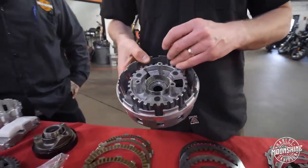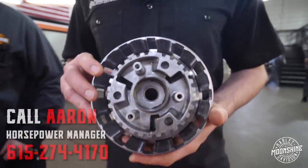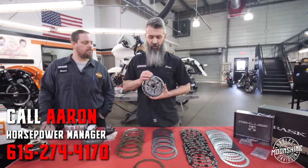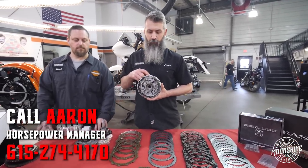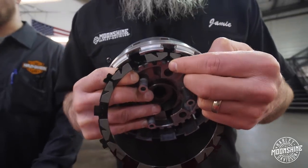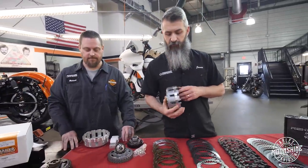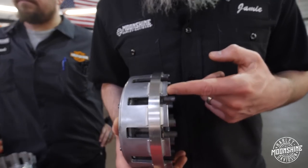Mike was talking about the divots and how they wear on your basket. This sleeve is going to even out the load on the teeth of your basket so you're not getting those marks. The clutch is able to move in and out properly. What happens when you get those divots - when you release the clutch by grabbing your lever and want them to expand, they get caught and some aren't releasing as much because they're hitting a little groove, a little wall. This thin sleeve slides in and then your clutch plates slide right in, dissipating the load against the whole tooth instead of just concentrated points.